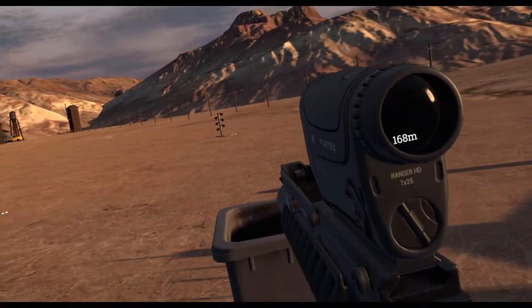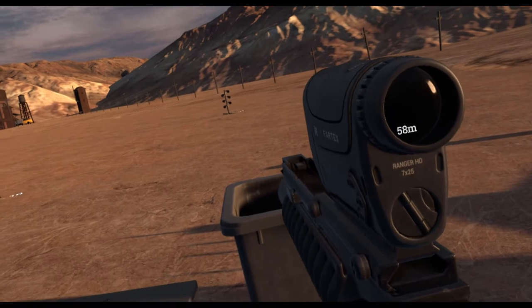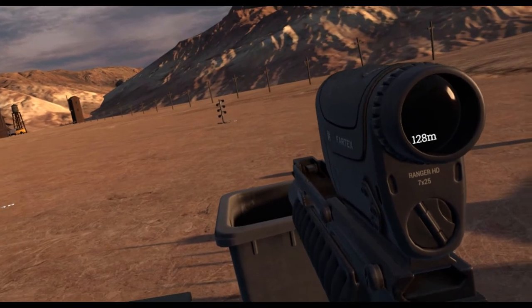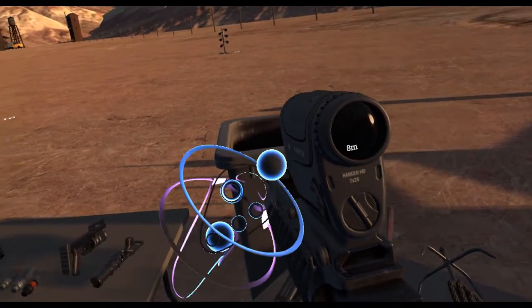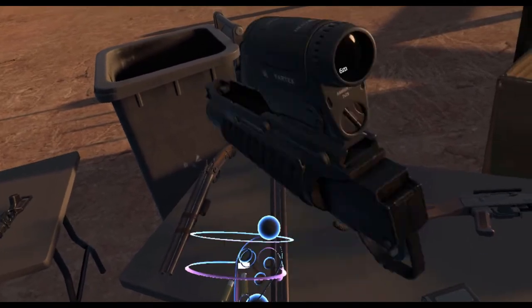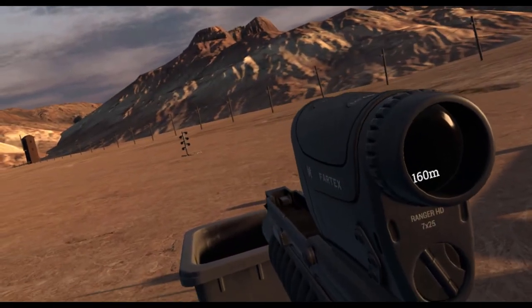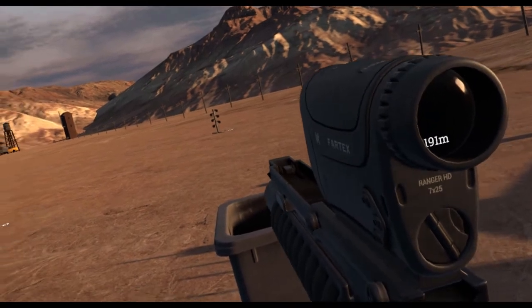The rangefinder is pretty much what you expect - it takes the range between you and the things on the reticle. Very interesting. I think you can adjust the magnification on it. I'm not sure; I just got this. It's about what you expect - a nice little rangefinder.